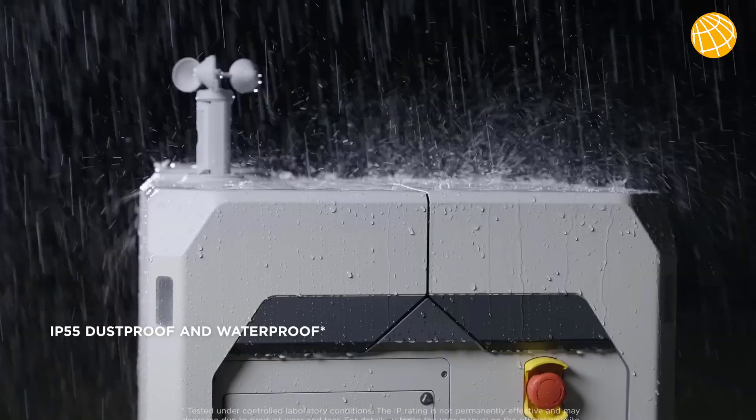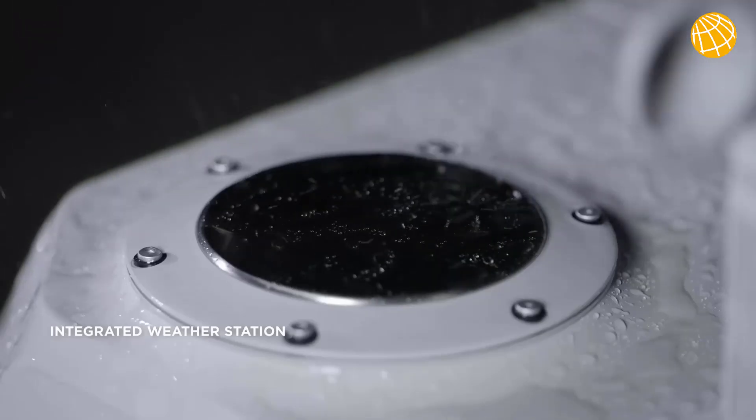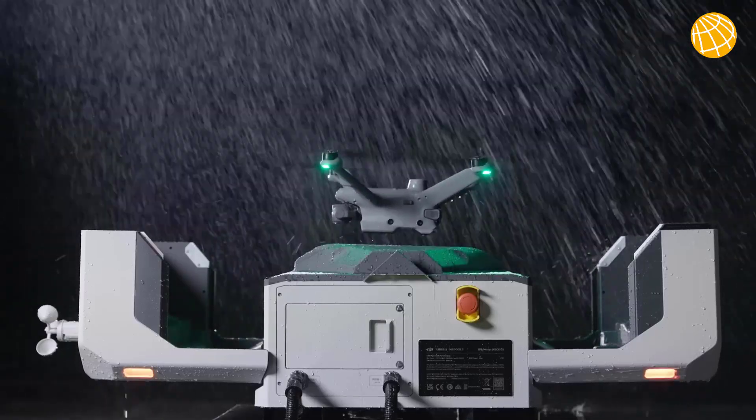DJI Dock 2 comes with IP55 ingress protection and also integrates an environmental monitoring system to perceive weather changes in real time, allowing it to operate in harsh climates and environments.